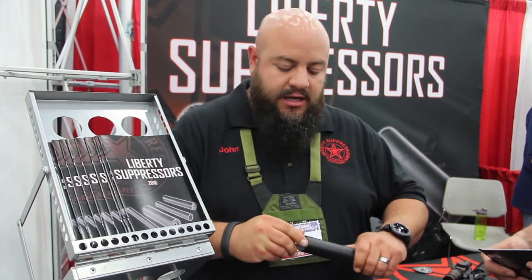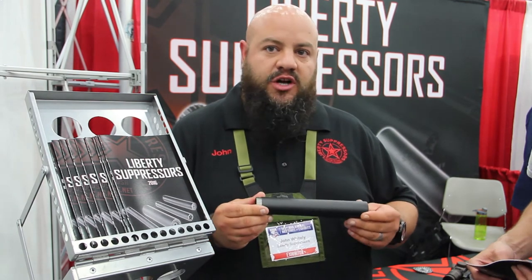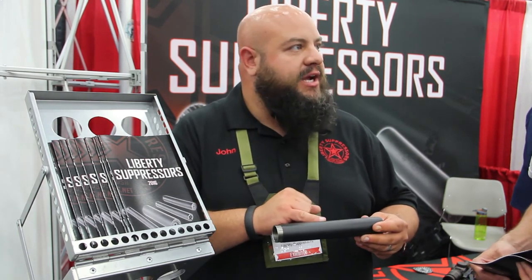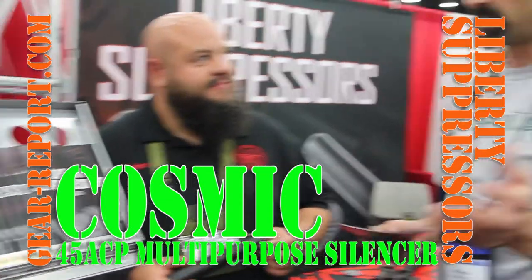A lot of people know that. We've got an upgrade program. If you love your Mystic X and 9mm but you really want to go to 40 or 45, we've got an upgrade program — just give us a call. And we can in-house upgrade your Mystic X to a Cosmic without having to do another tax stamp. That's a bit of a benefit.